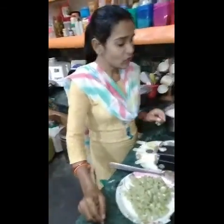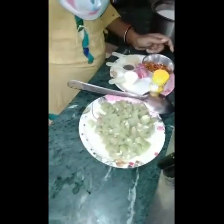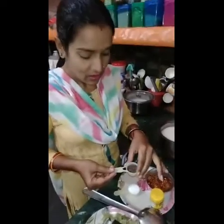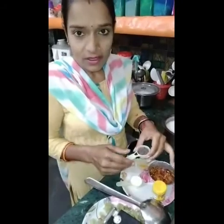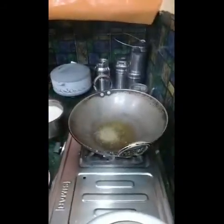Today I have brought you a new recipe. It is a special recipe called Bundelkhand. I am going to tell you about Bundelkhand today. I have boiled rice.